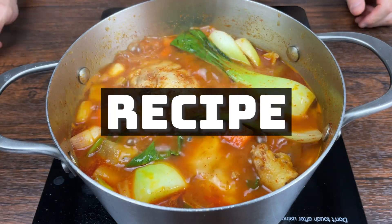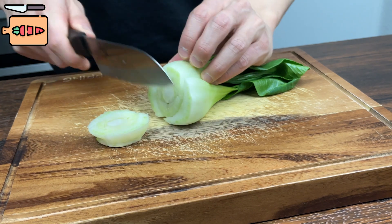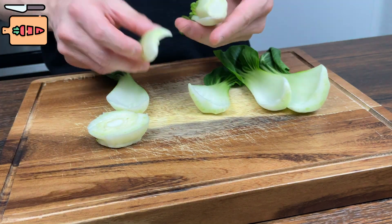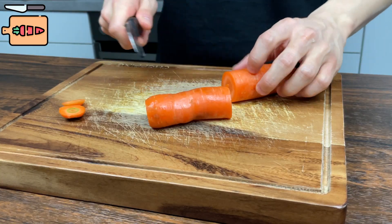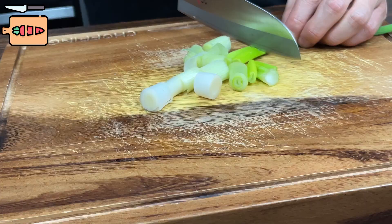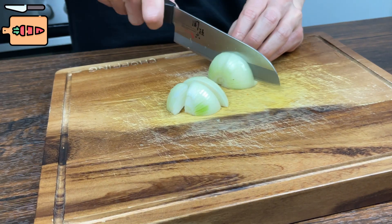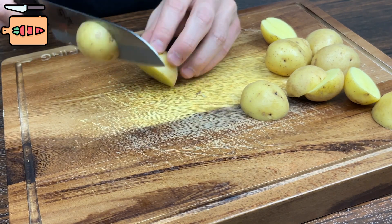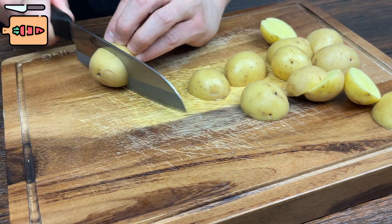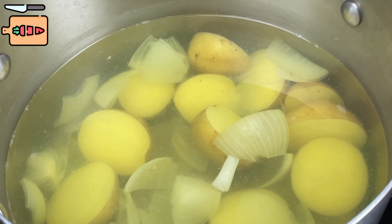Alright, let me show you my recipe. Chop up 20 grams of Chinese cabbage or bok choy. Cut up half a medium-sized carrot into bite-sized pieces. Also cut up a green onion into bite-sized pieces, and do the same with one small onion. Prepare about 50 grams of potatoes and cut them however you like — cutting them relatively smaller takes less time to cook them through.